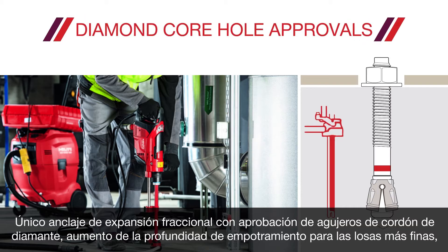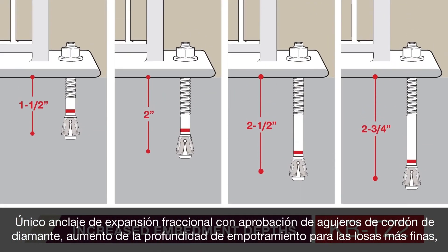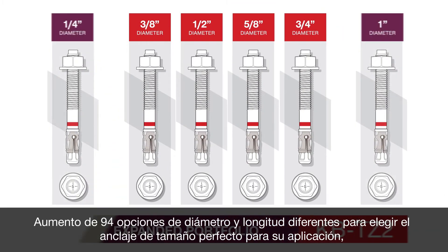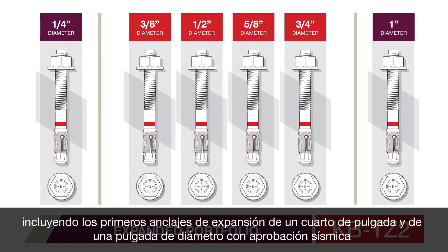The new KBTZ2 has been designed with up to 20% higher tension loads than our previous KBTZ — the only fractional expansion anchor with diamond cord hole approvals. It features increased embedment depths for the thinnest of slabs, and an increase to 94 different diameter and length options to pick the perfect size anchor for your application, including the first quarter-inch and one-inch diameter seismic approved expansion anchors.